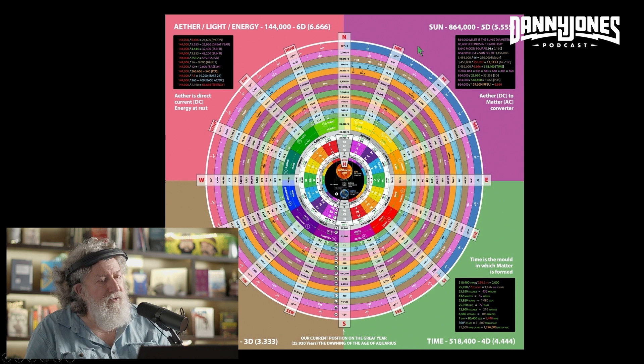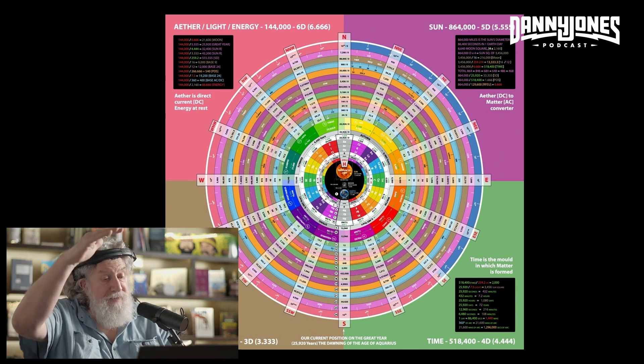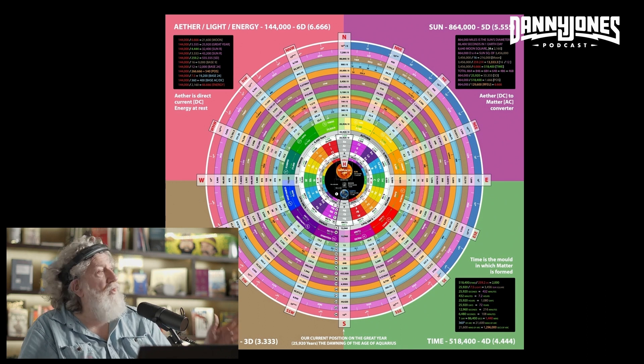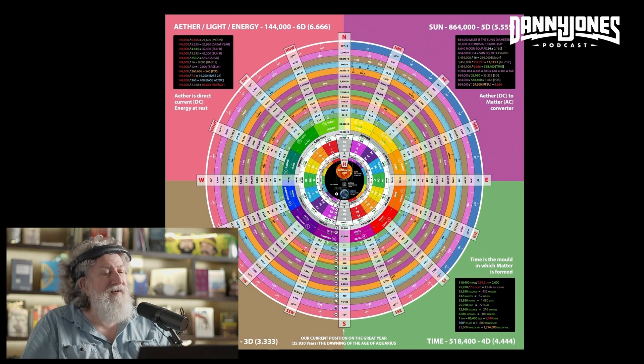People can go through this and work this. I've had some full big-size posters printed up of this that I would sell to anybody who wanted one. If somebody wants to really get in and study this, it really looks cool up on the wall. There's so much information in here for anybody who wants to dive into this.